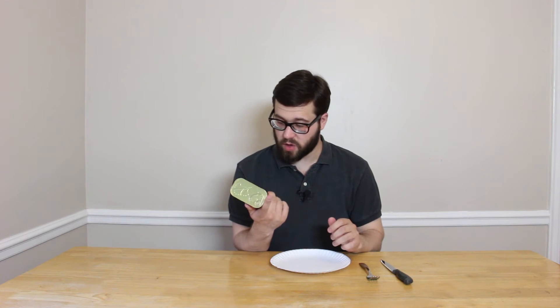I guess it comes in a can, and I don't really know what Spam is, but it looks like you can put it on a sandwich. Let's dig in. I got a fork and knife because Spam seems to be something that I need to eat in a proper sense, but obviously I have to open it up.